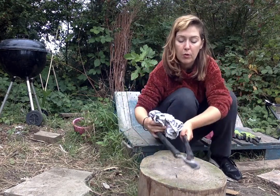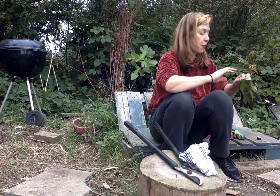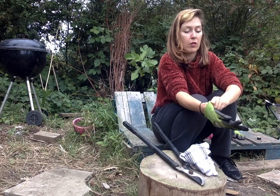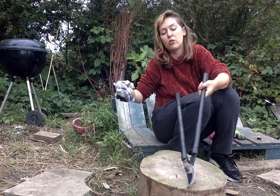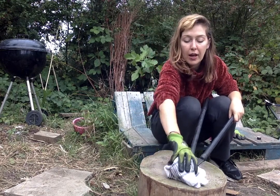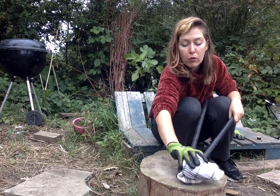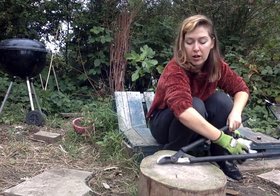Now I have opened my blade, I am going to actually wear a tool safety glove. You want to have the hand bare that is holding the handle so you have got maximum grip. Just giving that a little brush down.